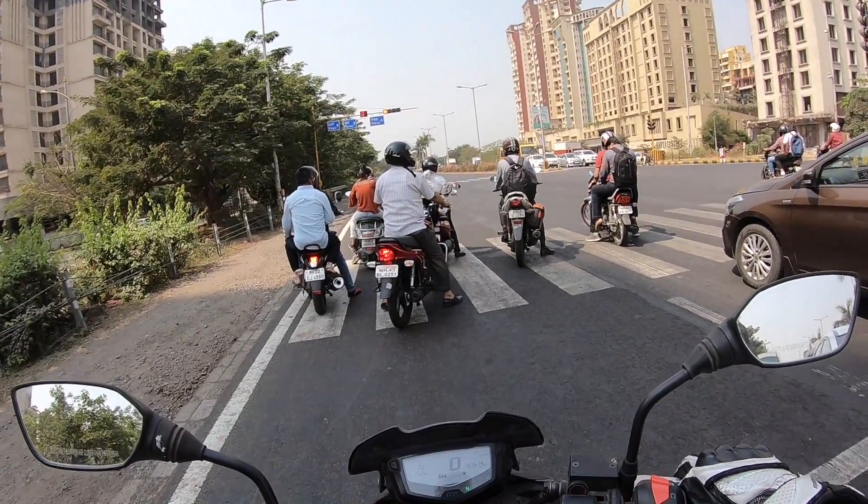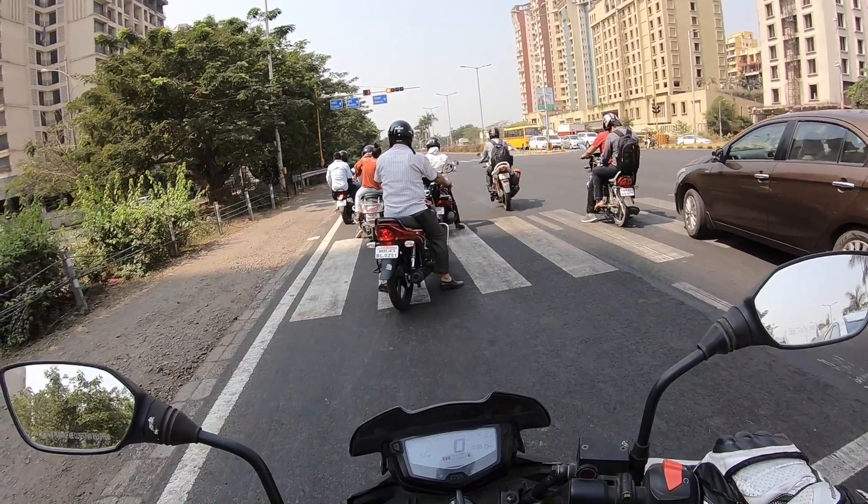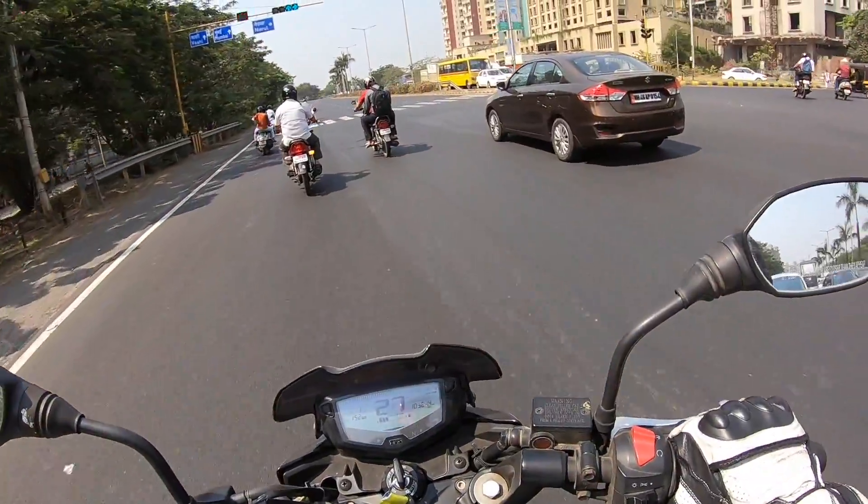It doesn't get liquid cooling — it gets air cooling with an oil cooler — and we also have a six-speed gearbox. So TVS hasn't gone the full monty with this motorcycle.